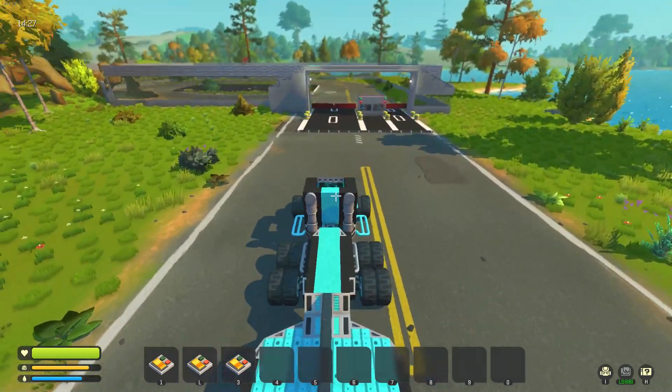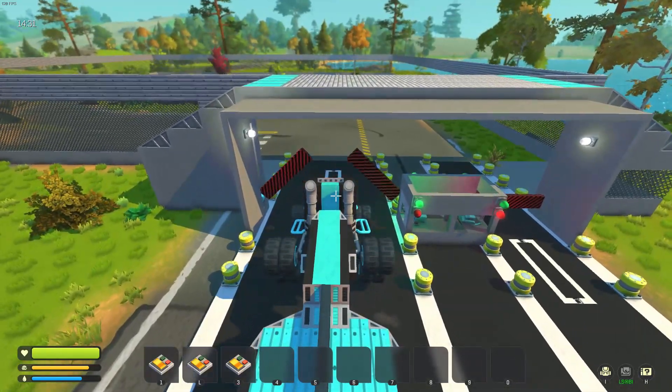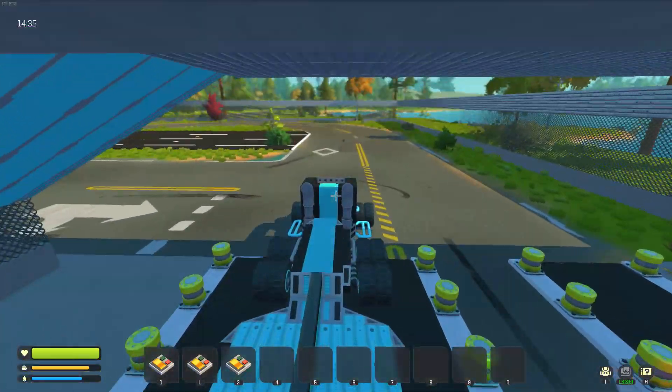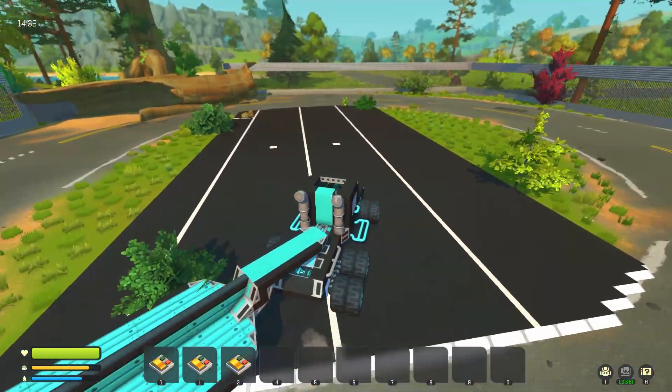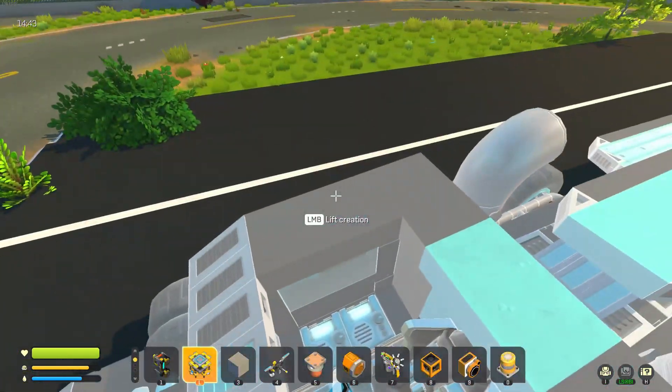Hey guys, welcome to the next episode. I've obviously done the entrance here. There's some terrible driving on my behalf. Anyway, in this episode I thought we would build a bit of an explorer, and as we're doing trucks, I thought we would make it like a big polar explorer.